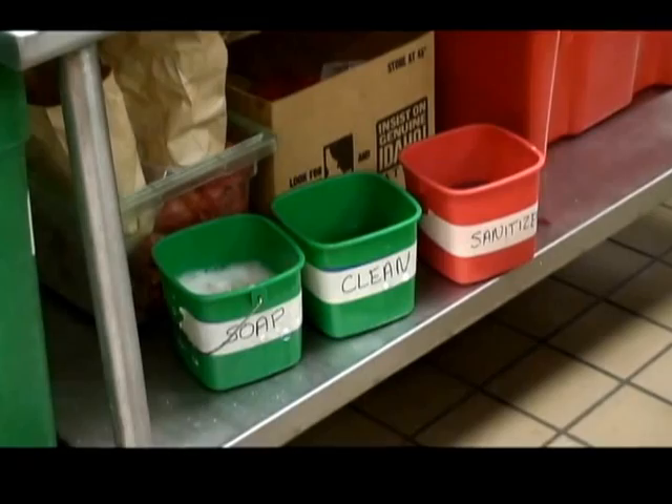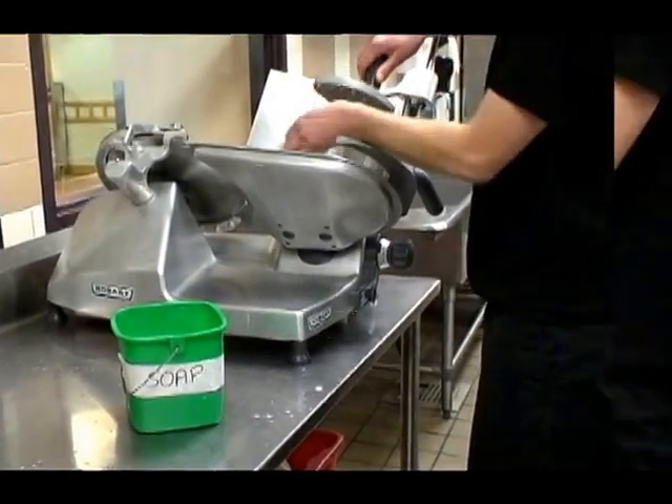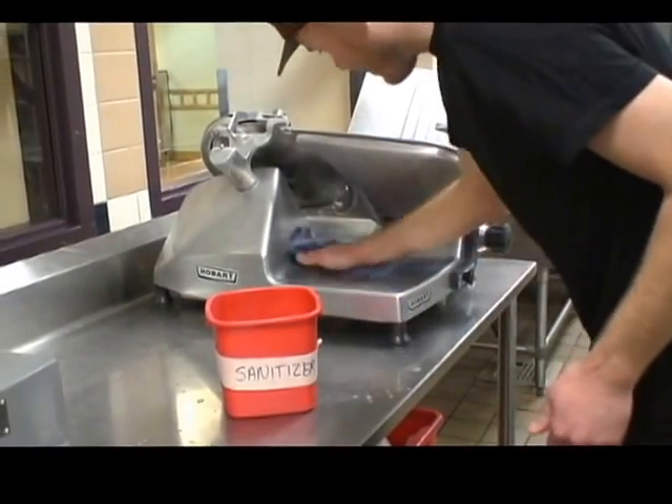If items are too large to fit in the three compartment sink or dish machine, then you will need to wash the item with soap and water, rinse with clean water, and sanitize with your in-place sanitizer where they are located.